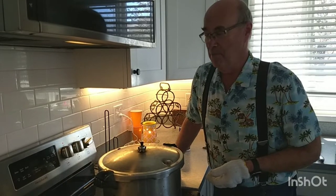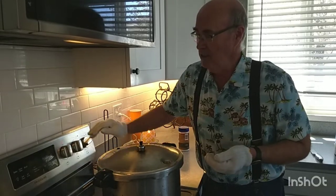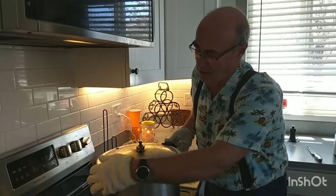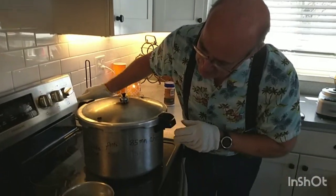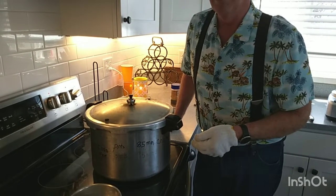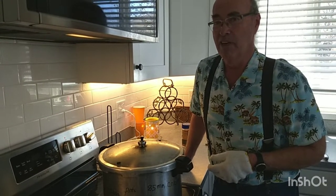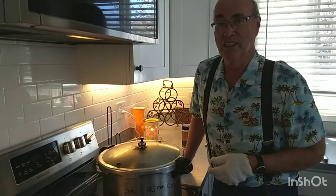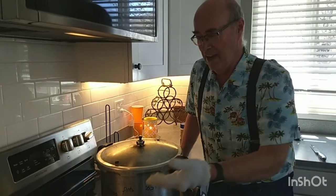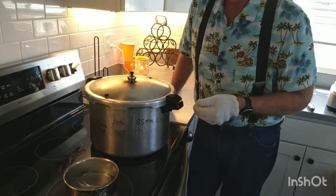Once the top starts popping off I'm going to set my timer. For pints I'd do 85 minutes; for quarts it would be 90 minutes. I usually just leave it at 90 minutes for either one — an extra five minutes isn't going to hurt any product. I have my instructions written right on my canner so I never mess that up. I have a second pressure cooker going as well, so I'll get back to you.